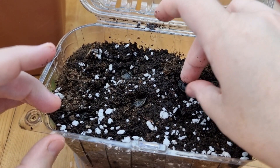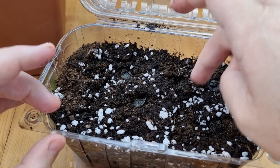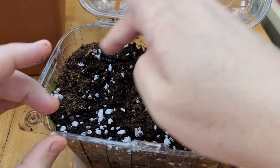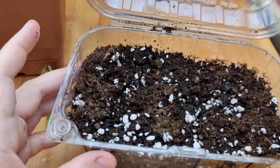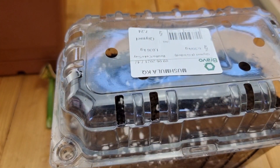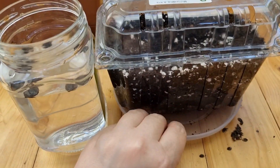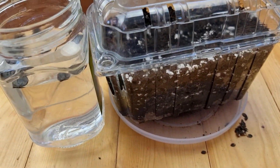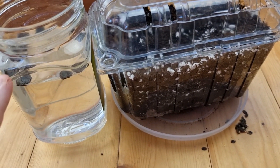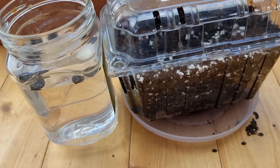I slightly cover the seeds with damp soil and put the lid on so it creates the greenhouse effect. I'll return to this in six days — that's generally when the root appears in the floating method. I haven't tried the soil greenhouse method yet but we'll see what happens.